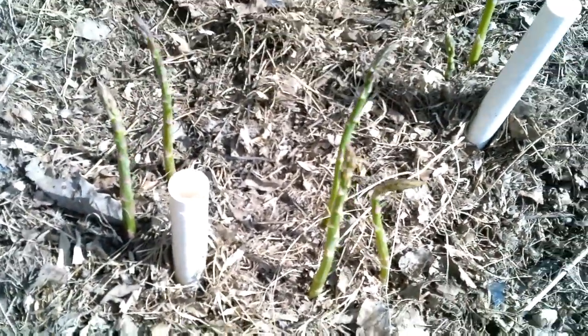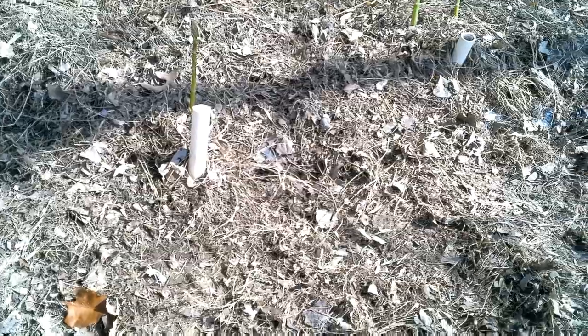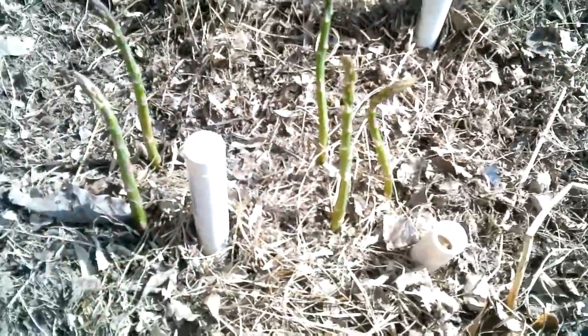This asparagus is supposed to be dioecious, and from my understanding all the plants I have are supposed to be male plants, but yet I'm getting plants where they shouldn't be. In the past I've always marked my plants a few inches from where I planted the crown so I know where to expect them and where to weed. But this guy just came up wherever, so I must have some female and male plants mixed in — it looks like they had little asparagus babies.